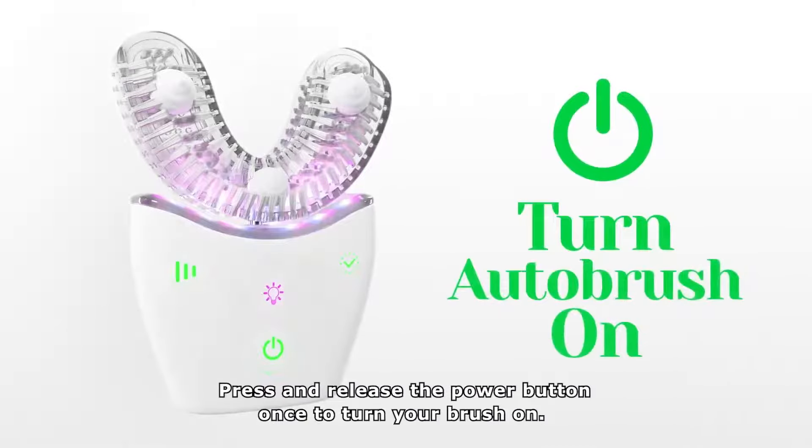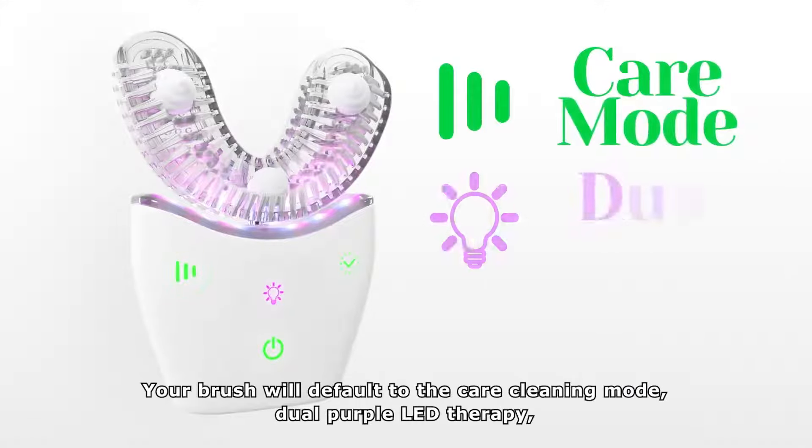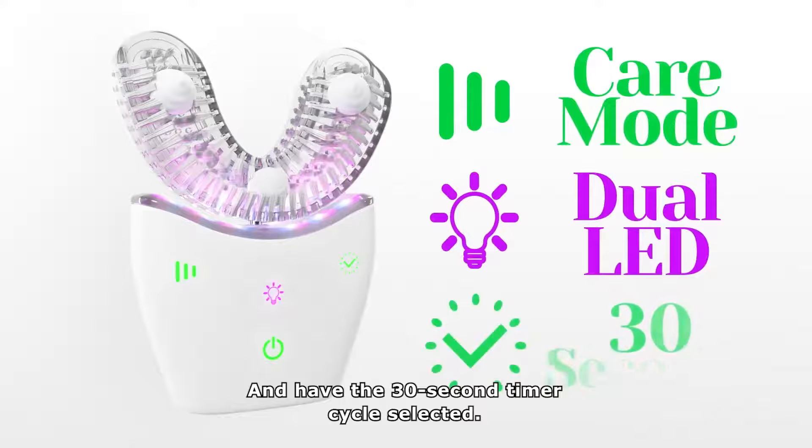Press and release the power button once to turn your brush on. Your brush will default to the care cleaning mode, dual purple LED therapy, and have the 30 second timer cycle selected.